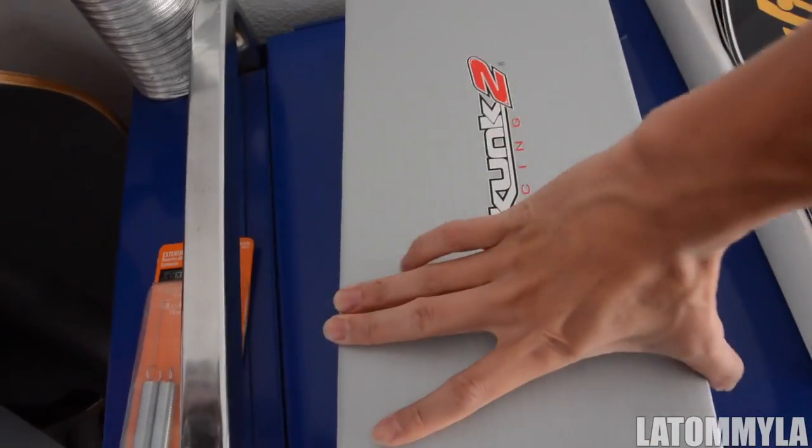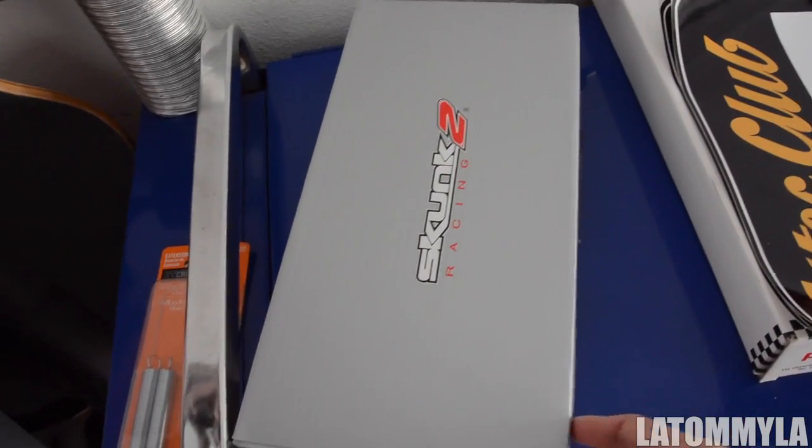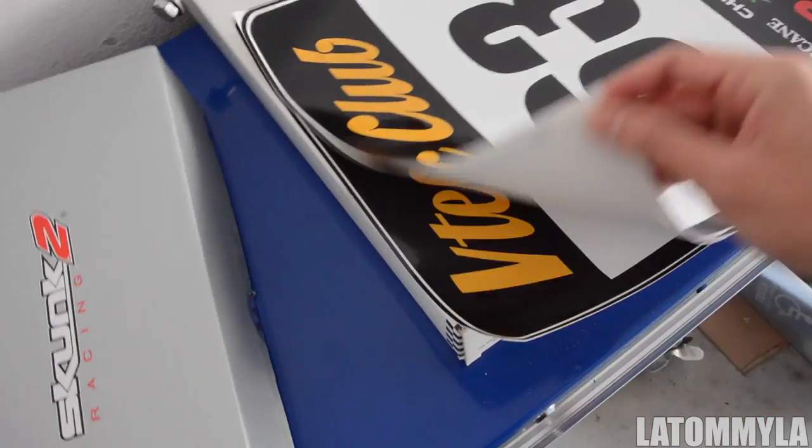What is going on everybody, so today I will be showing you guys how to install rear camber kits. In my other video I was pretty much showing you guys that I picked up Skunk2 rear camber kits for my car, and I'm about to show you guys how bad my current Buddy Club ones are.